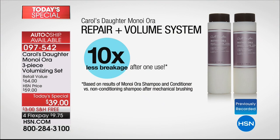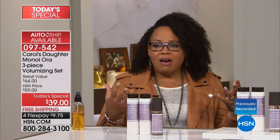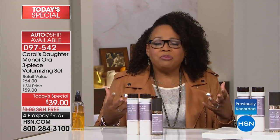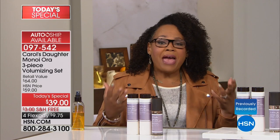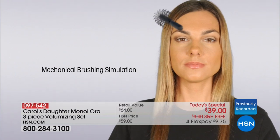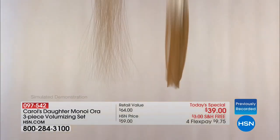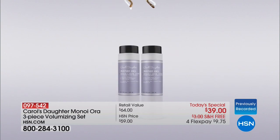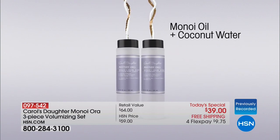I wanted to have products that would take care of you but still have you feel beautiful. Women want certain things from their products — they want to have healthy hair but they want to have big hair. They want great makeup but still healthy skin. This product is going to give your hair more volume but also help prevent breakage. The shampoo and conditioner have been proven after one use to reduce breakage 10 times — so there is 10 times less breakage when you use Minoi Aura.